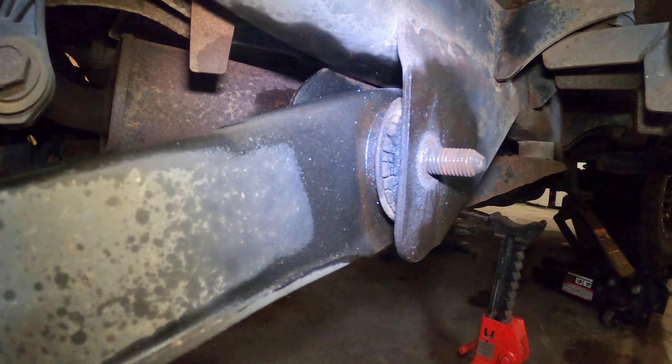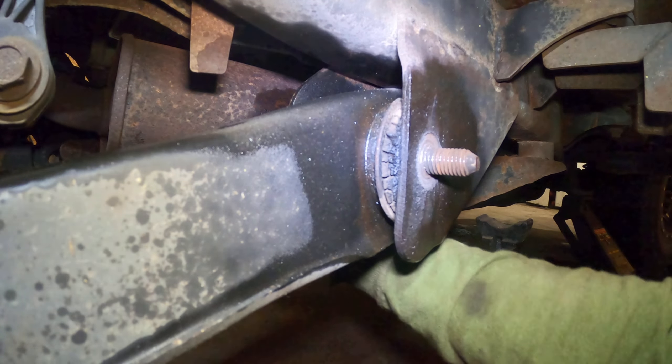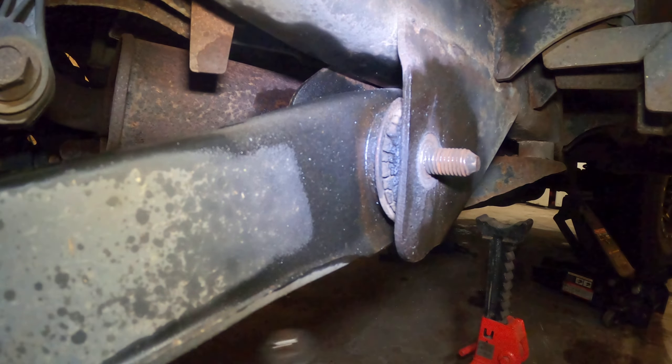What I'm doing is I switched over to a shallow 21 millimeter with an 18 inch extension so that it's hitting against this plate right here, so I can hold that bolt still. I think it's loosened up enough now where I can actually start trying to force it out.